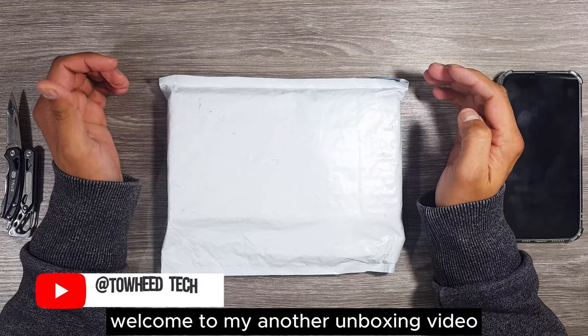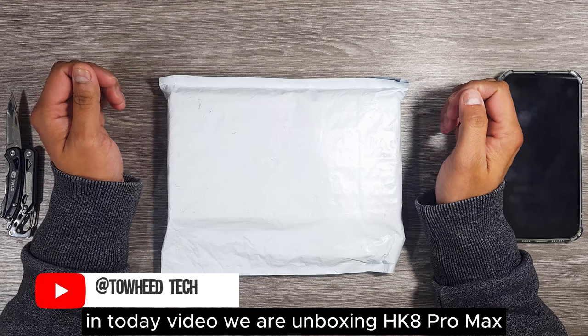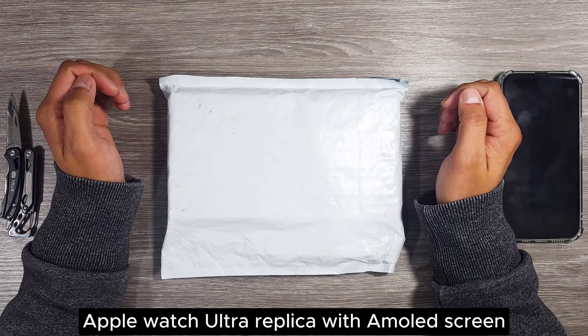Hello everyone, welcome to my another unboxing video. In today's video we are unboxing the HK8 Pro Max Apple Watch Ultra Replica with Almut screen.